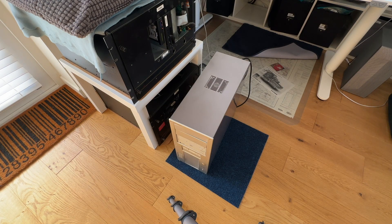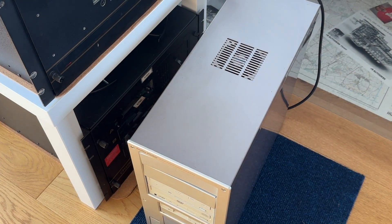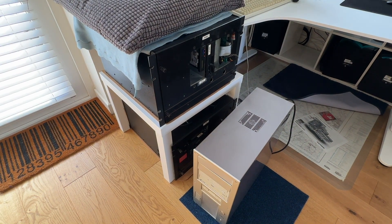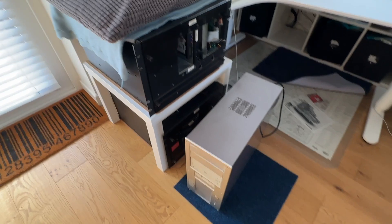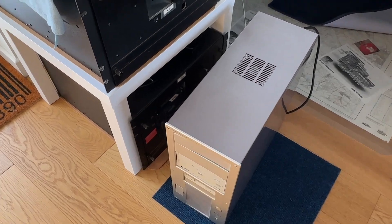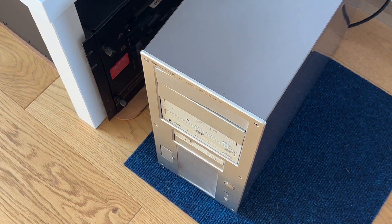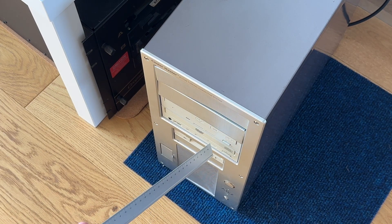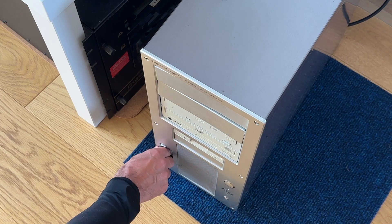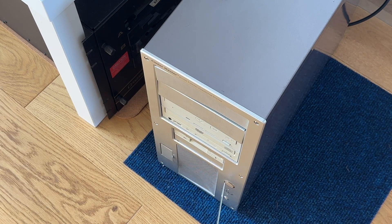This is a Cooler Master case, which was a posh brand for the time. This dates back to about the year 2000, as opposed to the machines on the left which are dated about 1980 — so 20 years older. At the front we've got a floppy drive — a 1.4 meg floppy drive — and for some reason two DVD writers. We've got space for two more media bays. There's a little hatch that doesn't actually work, two USB slots which plug into the motherboard, a power switch, and a reset switch.